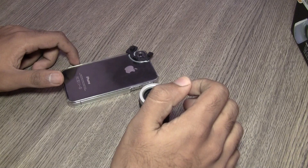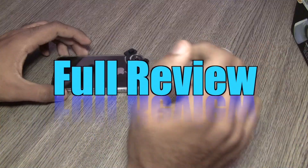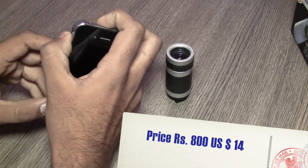Hi guys, this is Srivang for iGan.in and today we are going to take a look at the 6x mobile zoom lens for the iPhone 4S and the iPhone 4. It is made by a Chinese manufacturer and the link to the website is in the description. The price is $14, shipping included.